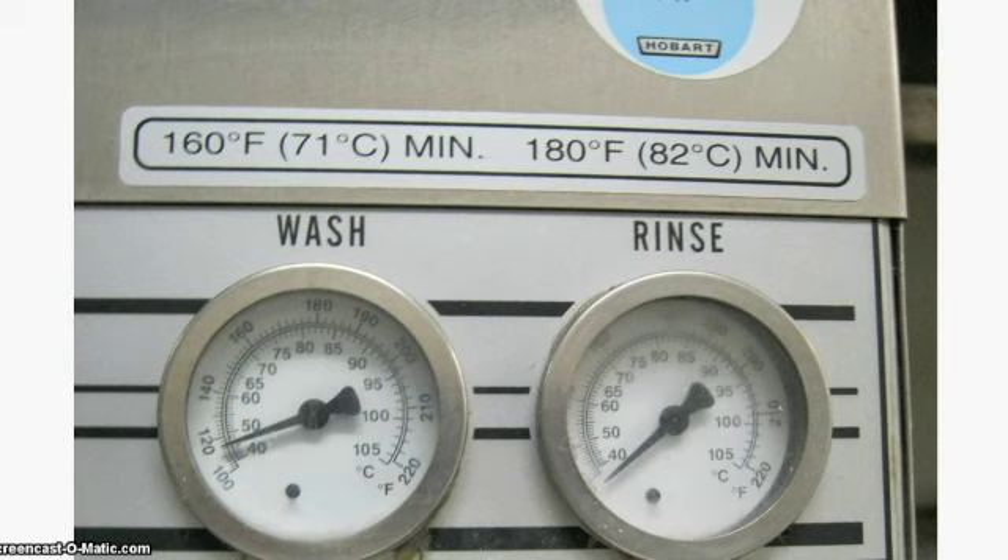Make sure the water is at the right temperature. Check the thermometer on the machine — it is to the right of the power and motor buttons. The wash should be at least 160 degrees Fahrenheit. The rinse should be at least 180 degrees Fahrenheit.